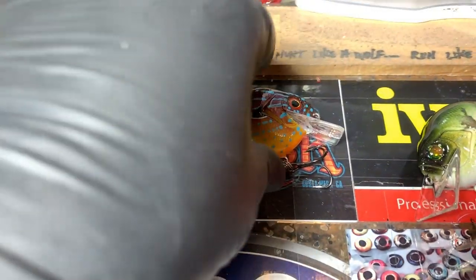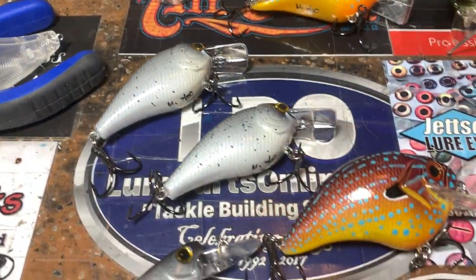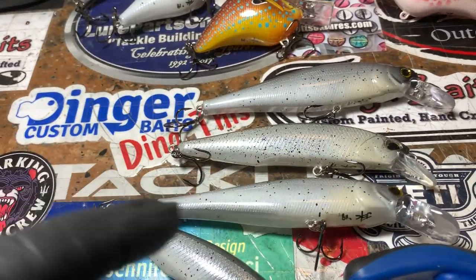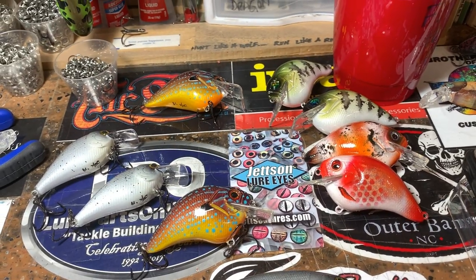Just one more time going down the line on these. These are headed racing towards one of my tournament anglers — go knock their lights out, have fun. I'll talk about these in just a second, be right back.